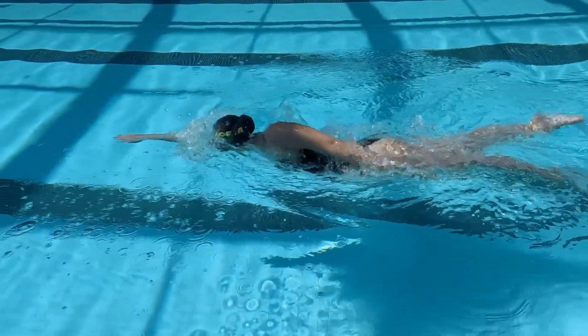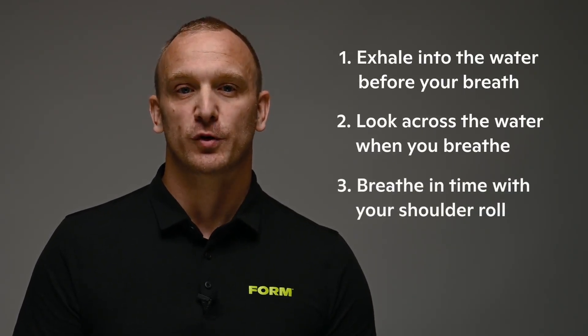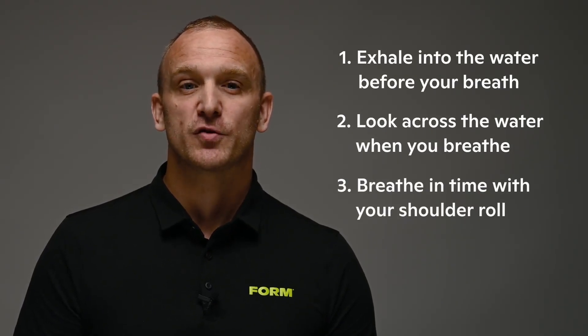Improving your time to neutral, like any aspect of your technique, may be a long process that can take weeks to see sustainable changes. So, to keep improving your time to neutral score, remember to first exhale into the water before your breath, second look across the water when you breathe, and third breathe in time with your shoulder roll. By doing these, you'll improve your time to neutral, which will lead to better, faster swimming.